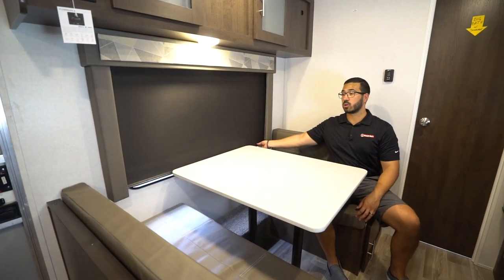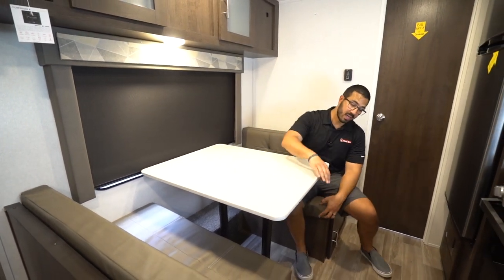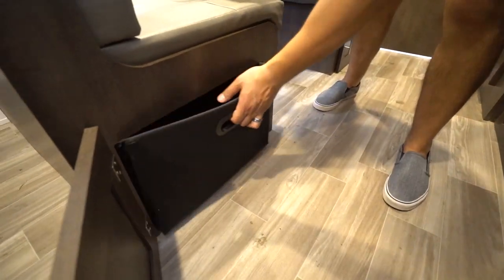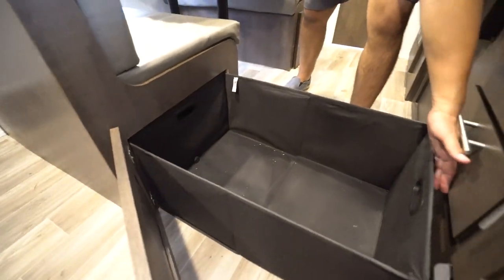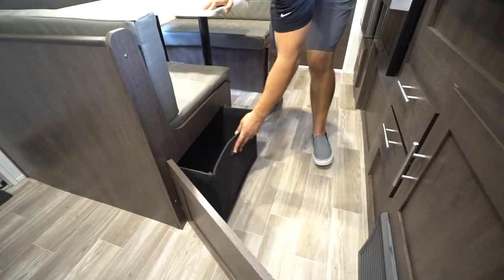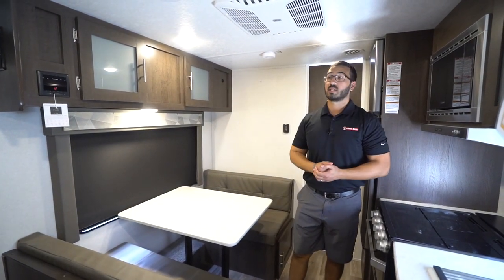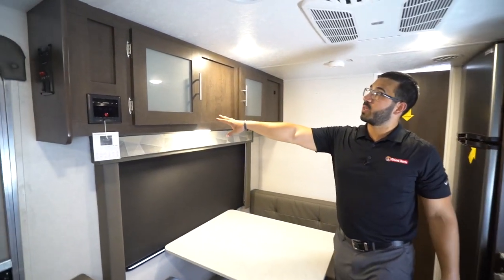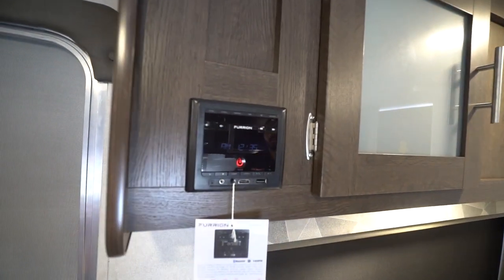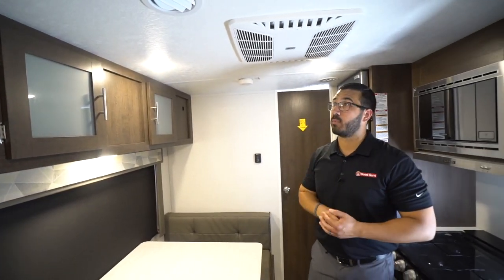You'll also notice the roller shades on here — you have upgraded shades all throughout the living area. You have easy access storage with doors right here that swing open, and little bins that pop up nice and easy. They're not super heavy duty, but if you want to put some bedding, pillows, things like that down there, it makes it much easier to get to. Right up top you have some additional storage with frosted glass. Your multimedia center right here controls the speakers outside as well as in here, and it is Bluetooth capable.